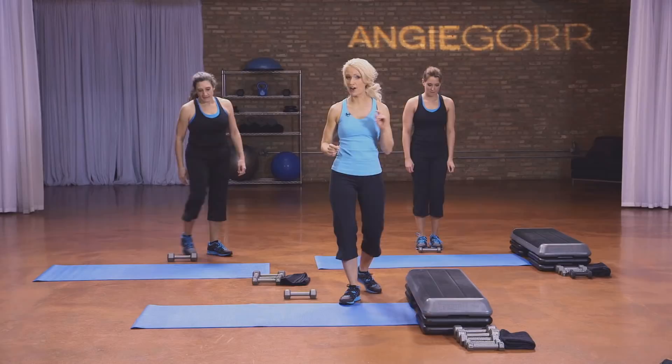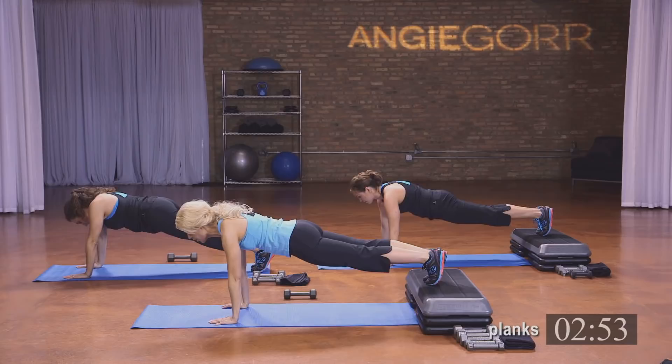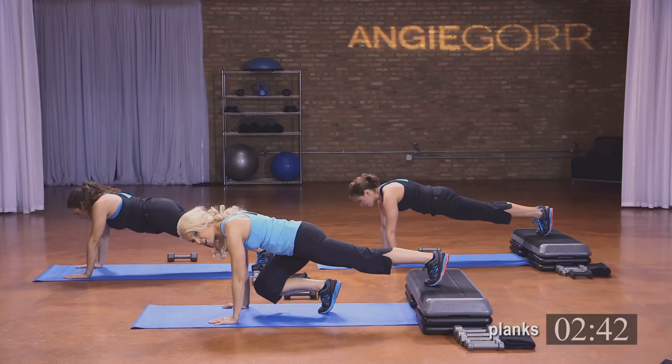Let's get started — we're going to start off with some planks. With a plank, make sure you're in line: your head doesn't come down, it comes straight out in a neutral position. Really hold yourself up — make sure your butt isn't in the air. When I call to the side, you're going to bring your knee to the outer side of the leg. When I call front, you're going to bring your knee to the front. We'll start with eight — hold that plank, hang in there.